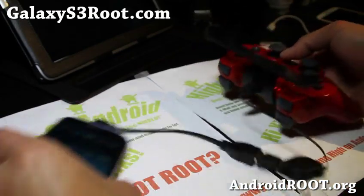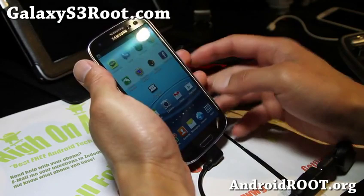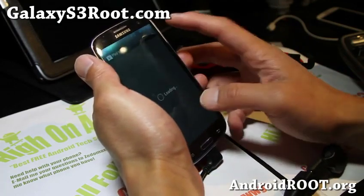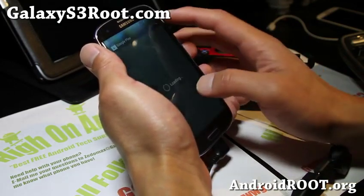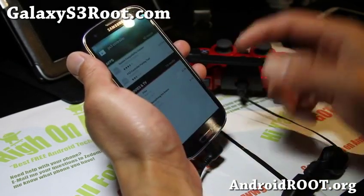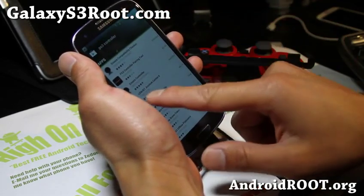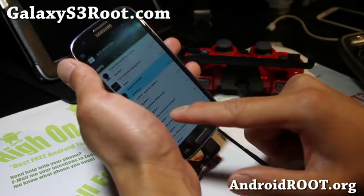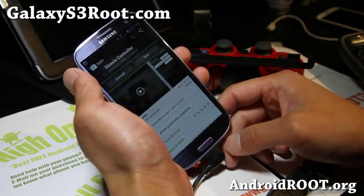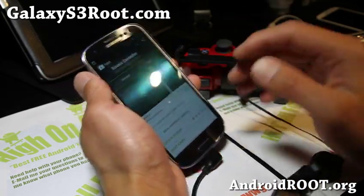Next, go ahead and download this app called the 6-axis controller app. You just need this one app — you don't have to check for compatibility, it's all compatible. I just got it — it's like 2 bucks, highly recommend it. You can't actually get it working without it.